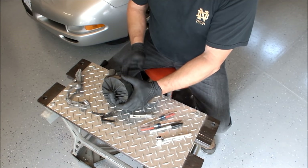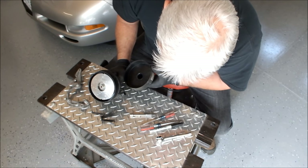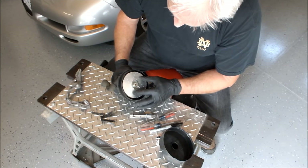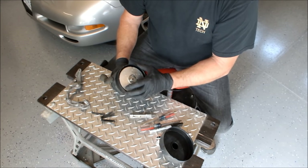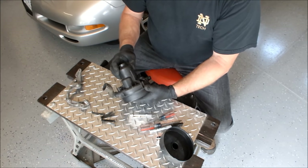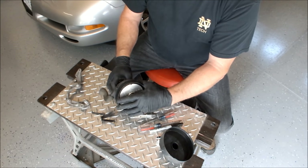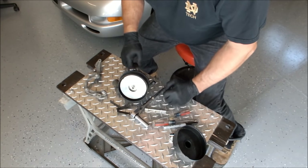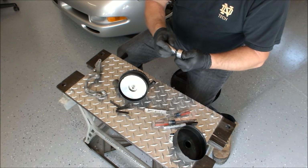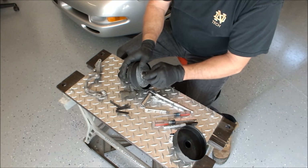Looks like that comes off pretty easy. What do we got here? Got a cover. I don't see any scratching or anything — clean looking. Some kind of fancy fan. Some other kind of cover that goes underneath it. Looks like I've got to take this nut off. And it looks like a sealed unit, so chances of getting this fixed — who knows. I've got a three-eighths ratchet with a 13mm socket. This thing is metric, so hopefully give it a good yank and the nut comes off. That's great.